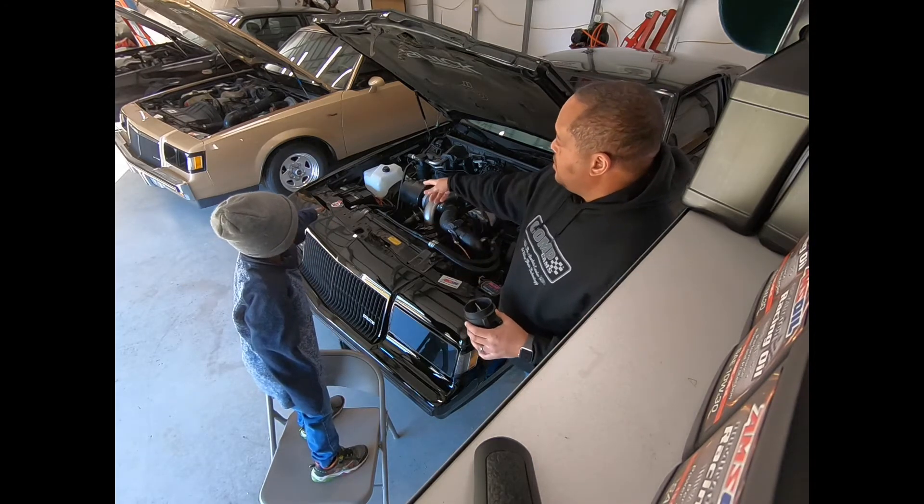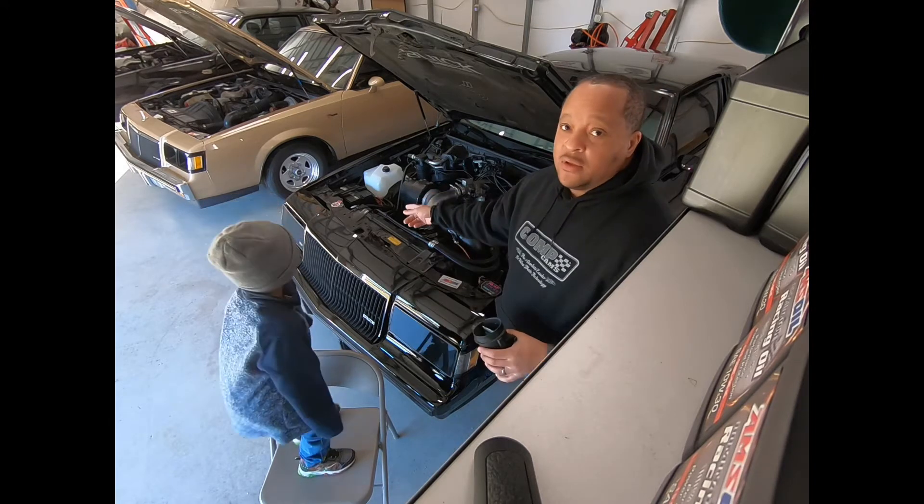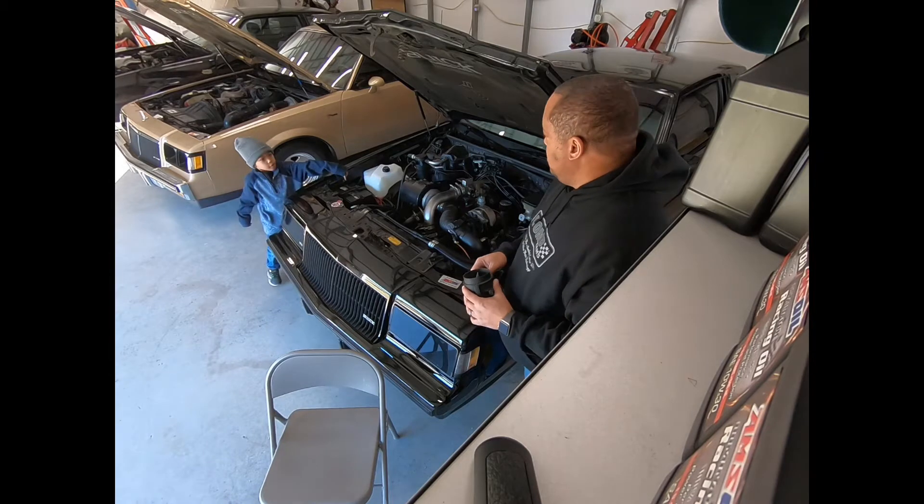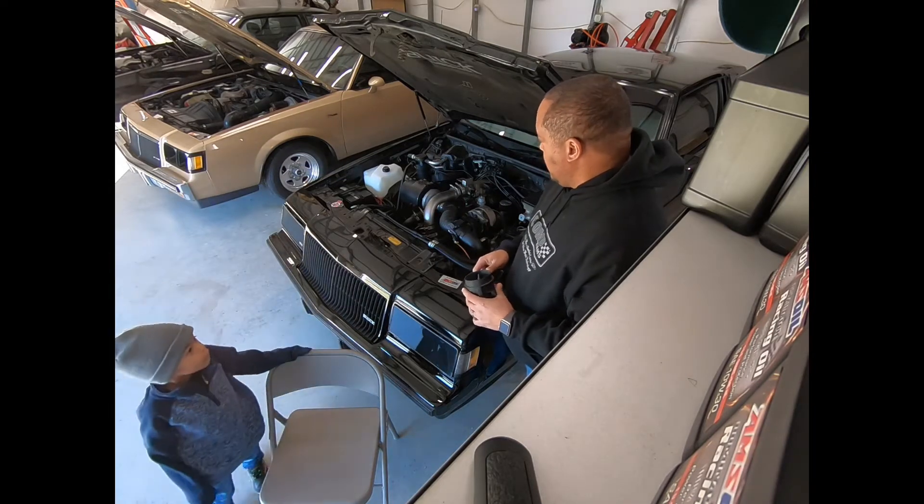Which one? Where? The battery? Okay, get down and show us where the battery is. Right here. Okay yeah, you're right — the battery is right there.